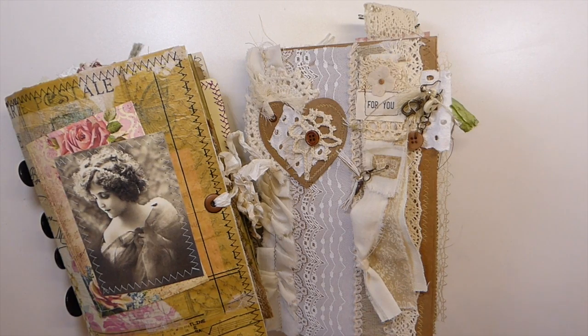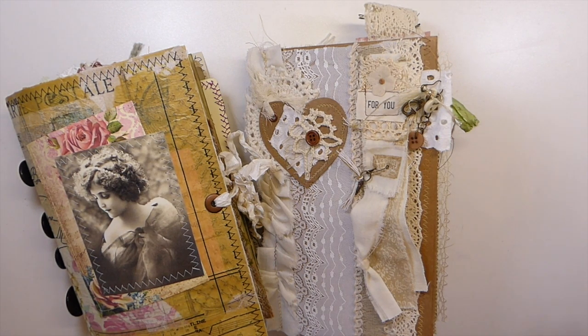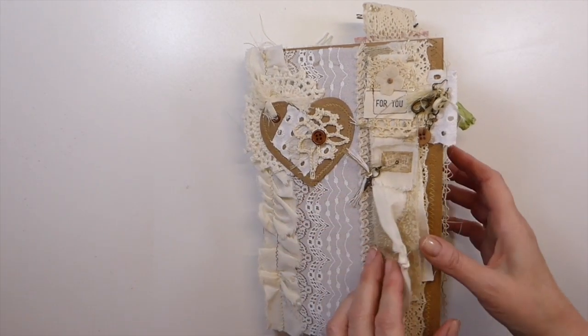Good morning everybody, welcome back! I've got a couple more friendship journals to share with you. Now that the challenge is over I am going to end up with 10 journals — I cannot believe it. I don't know, maybe I'm doing something wrong, but let's just get started. This is the third and the fourth — what I've got complete. I'll set this one to the side.